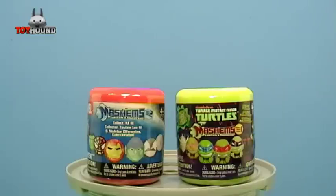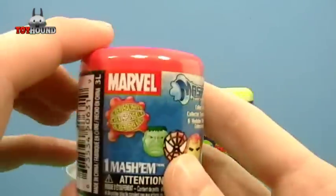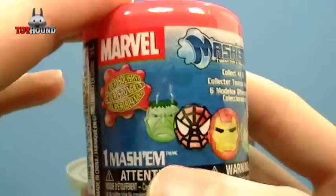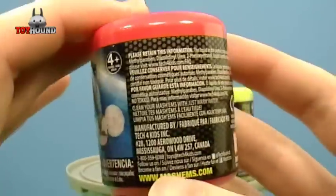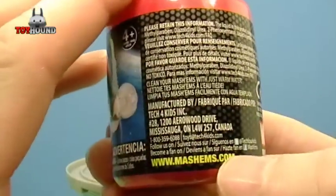Hi YouTubers! This is Toyhound here to review two Mashems Mystery Capsules. The first is Marvel Universe Mashems Series 2. There's what's on the package showing what's to collect, and you don't know what's inside until you open it up. It's produced by Tech for Kids.